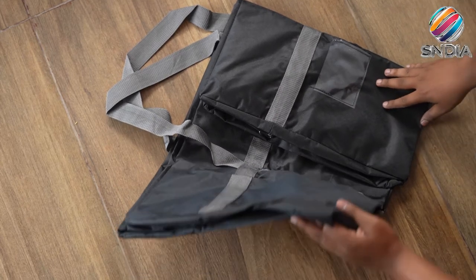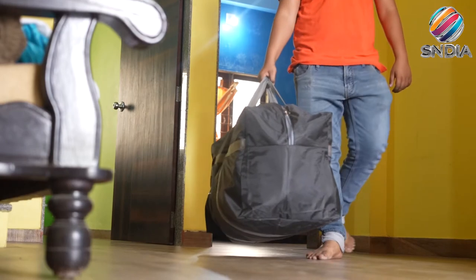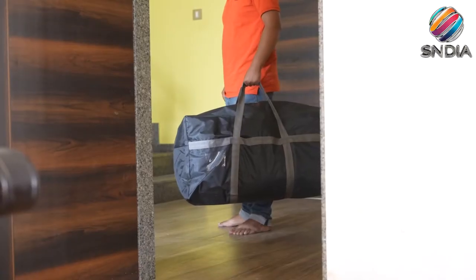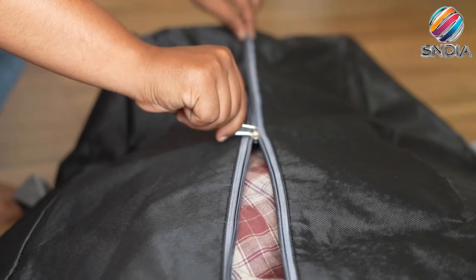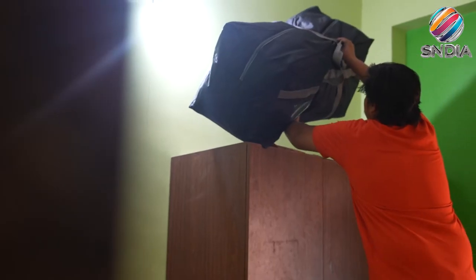We have provided a collapsible design and durable handles for extra durability. This bag has a thick bottom insert for extra strength to endure the heaviest of loads. This high quality storage bag is made of heavy duty nylon materials and is made to last for years to come.